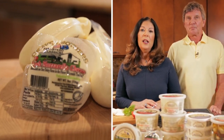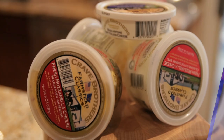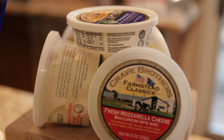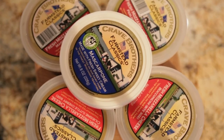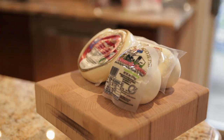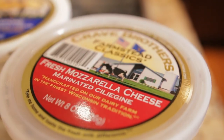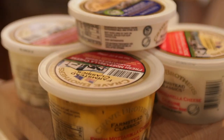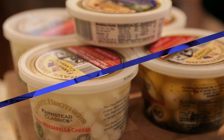Crave Brothers is a family-run business producing award-winning mozzarella and many other farmstead cheeses. Their mozzarella and marinated mozzarella are fresh and light, and their mascarpone is velvety smooth. They also produce cheddar cheese curds, which are great for snacking. Their cheese is green energy produced and made from fresh, high-quality milk from their own dairy farm. You can find their cheeses at www.cravecheese.com and many national retailers.